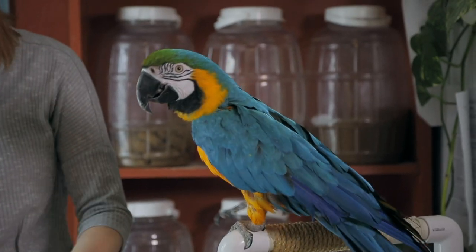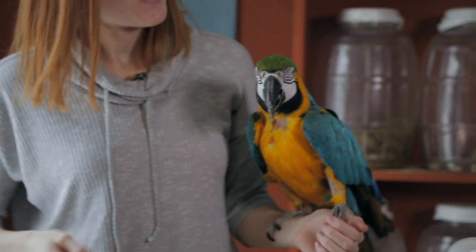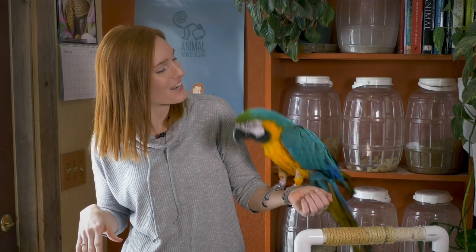Right now she's asking to be picked up, so I'm gonna go ahead and pick her up while I talk about her. The reason I started a formal training session with Joy is because we already had a pretty good relationship, but we were kind of running out of things to do. Training is a fun activity — it also improves communication between us and helps her develop more confidence.